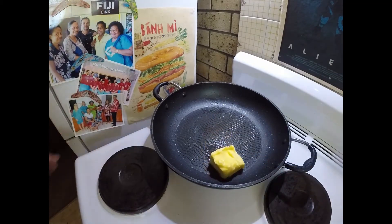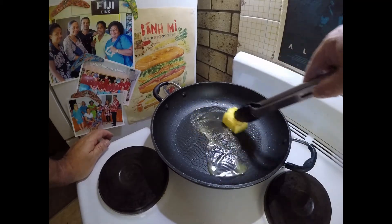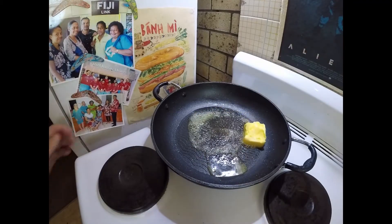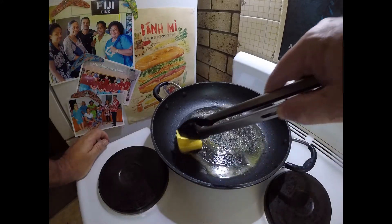A big knob. I'll just let that melt down, and at this point I'll put it on a slightly lower heat as well so the butter doesn't burn.